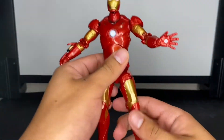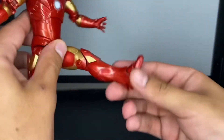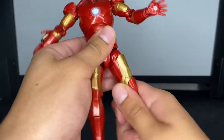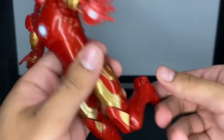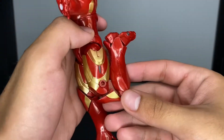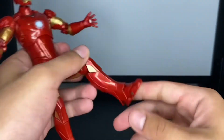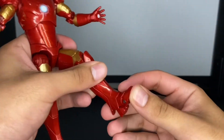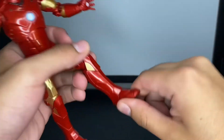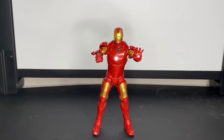He has drop-down hips that allow him to kick out farther — I've never had a figure like this before, really cool. There's also a swivel thigh and really nice double-jointed knees, which allow for great posability. The ankles can move down a little, up, side to side, and there's actually a really good ankle pivot on this figure.